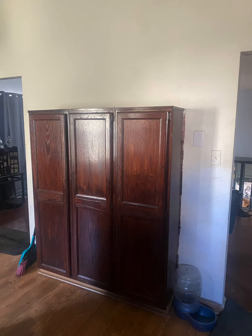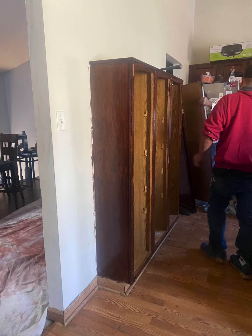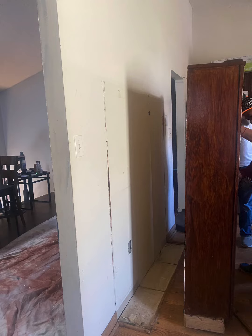Hello, so it's day one of my home makeover. This is the wall that we will be removing in this video. First we're removing the cabinets — this is a pantry cabinet that was in the kitchen — and we are going to be removing this wall between the kitchen and the living room.